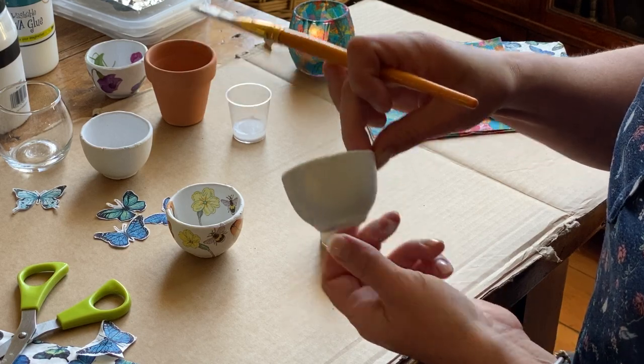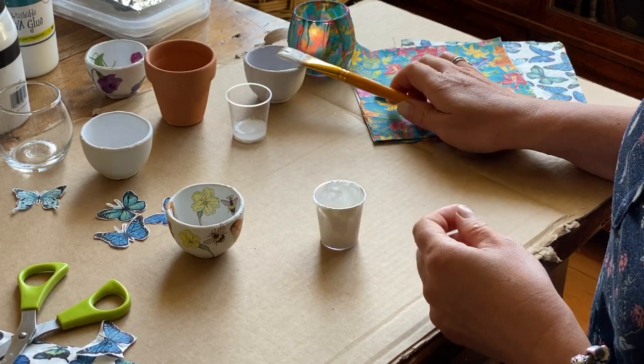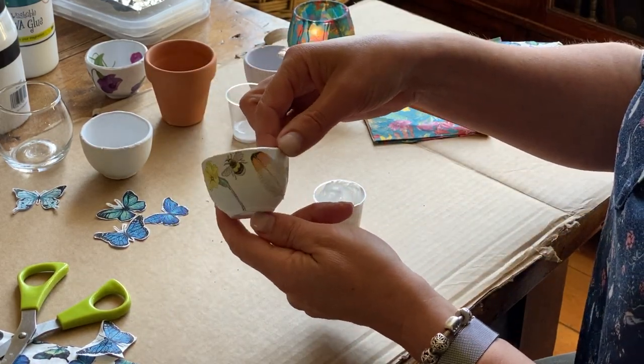It takes about two hours to dry for each coat, but I would leave it overnight before you start the actual decoupaging process, which is sticking these little bits of napkin onto your pot.